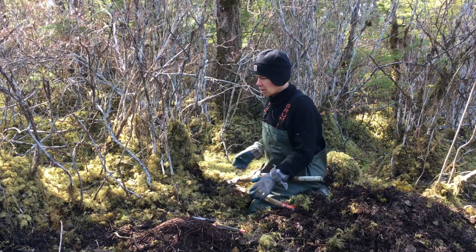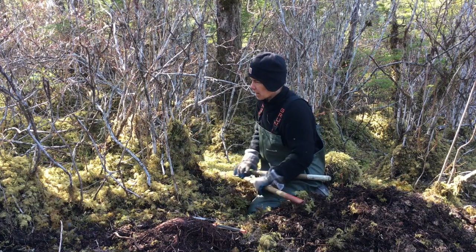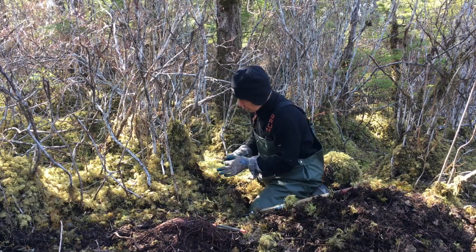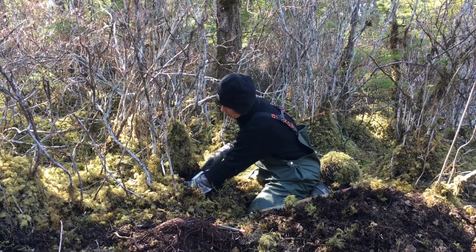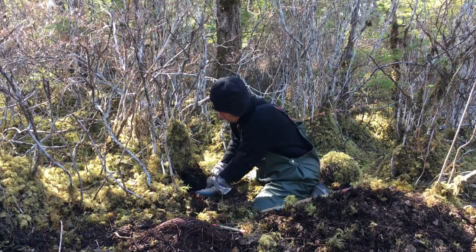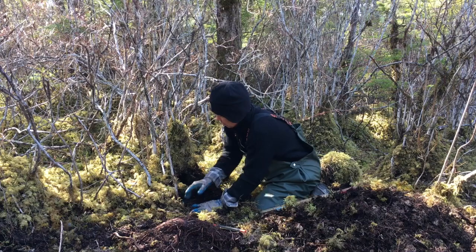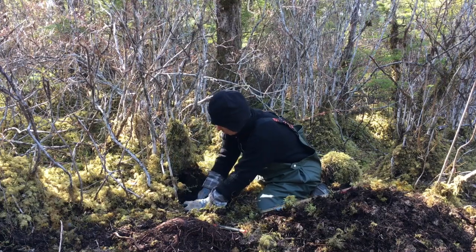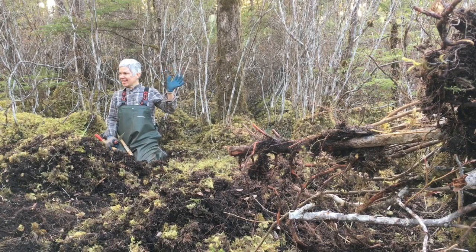This is actually a bit of a big project getting all this out of here, because I'm not just going to go clip clip clip and knock these down. The brush, the base of the branches, the roots — they are way down here in this moss. So I want to cut them at the very base and go through this whole thing.